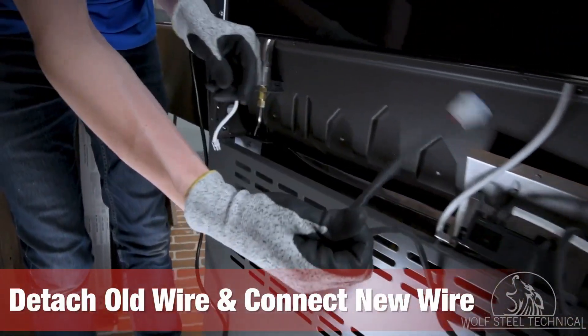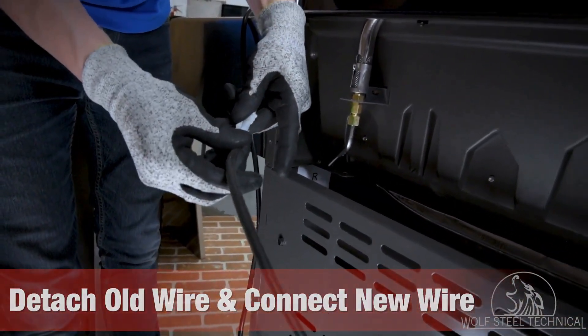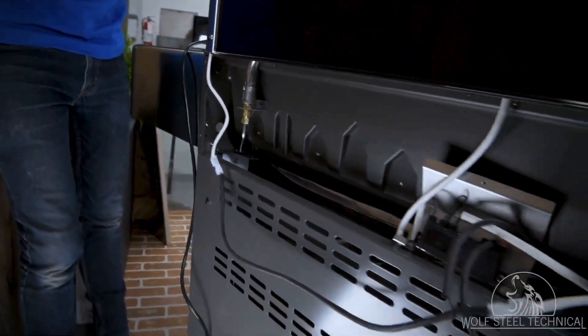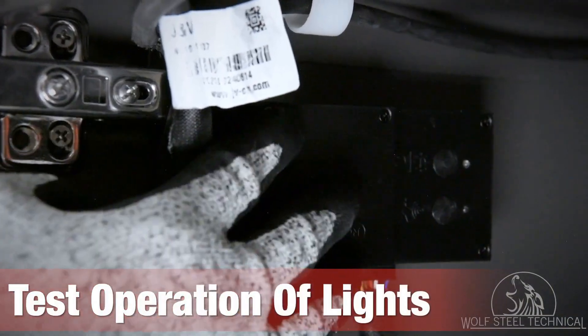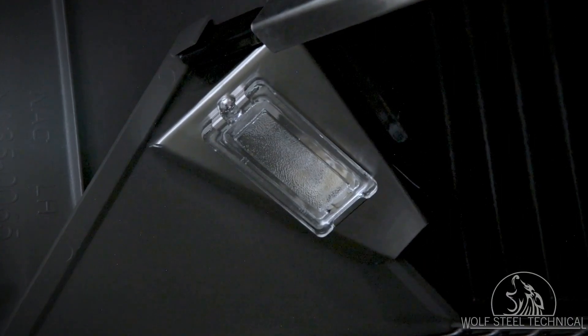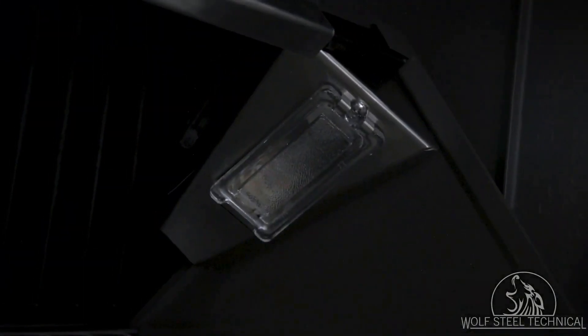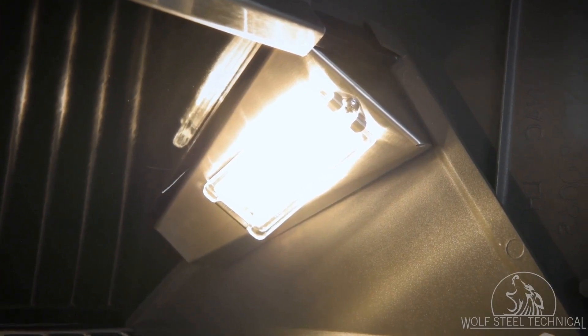At this point, plug in the grill and turn on the control box to test the operation of the hood lights. If the hood lights don't come on, you will need to replace the light. If only one hood light turns on, swap the bulbs between each side to identify if a replacement bulb is required.